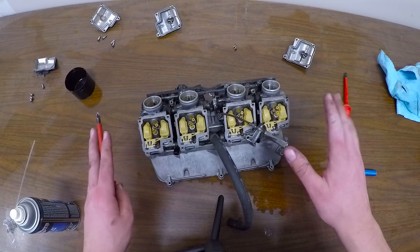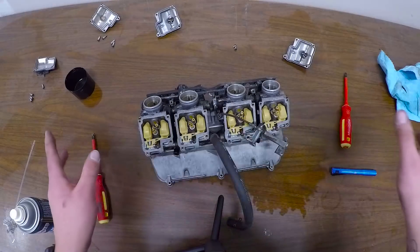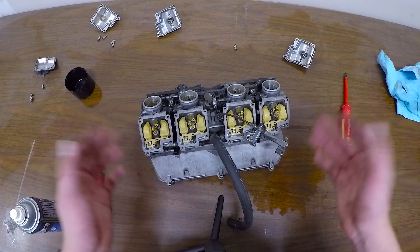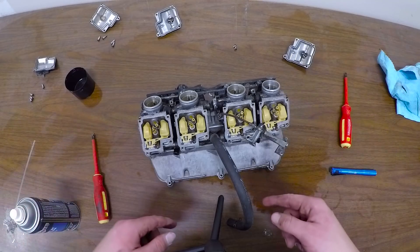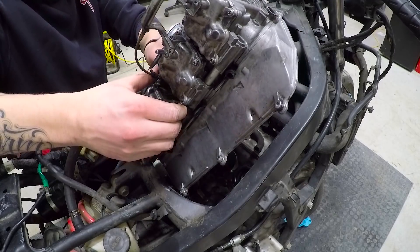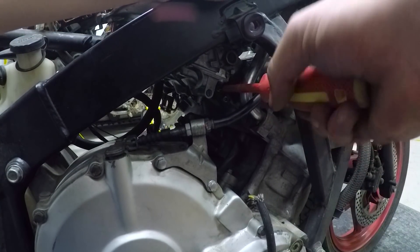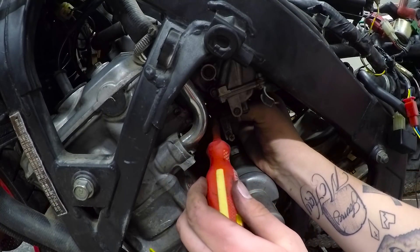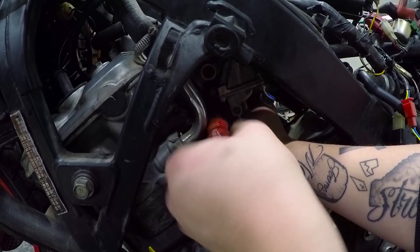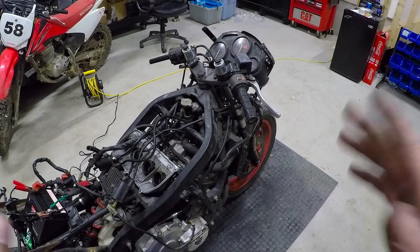This is all I want to do because we just want to get the bike started. I don't need it to run perfect or anything like that. Later on in the build, we'll actually rip this whole thing apart and rebuild everything we can on this and make it look and work brand new. For now, I'm just going to put the covers back on, put this back in the bike, and try to start it again.